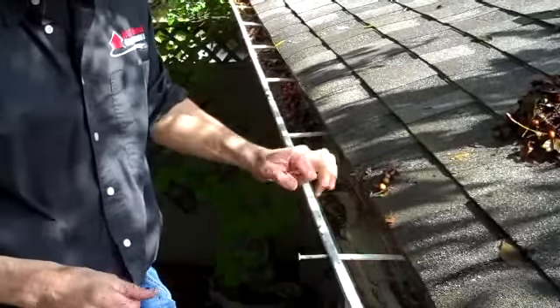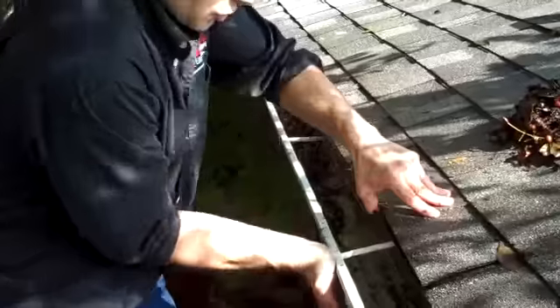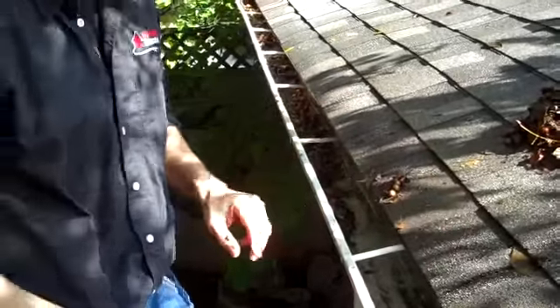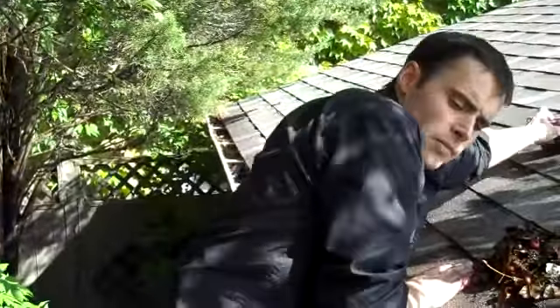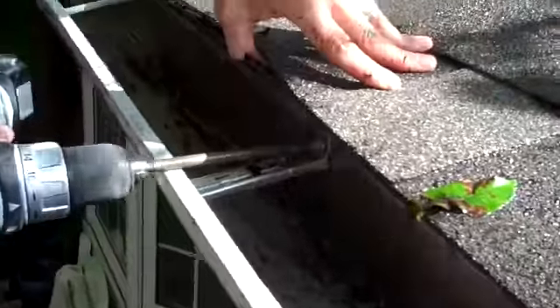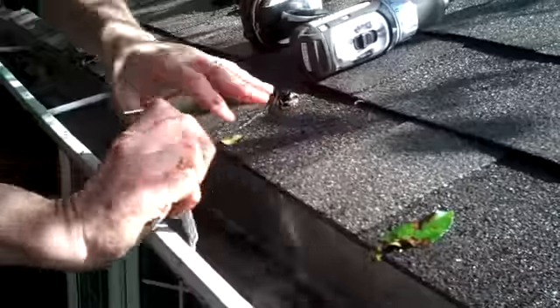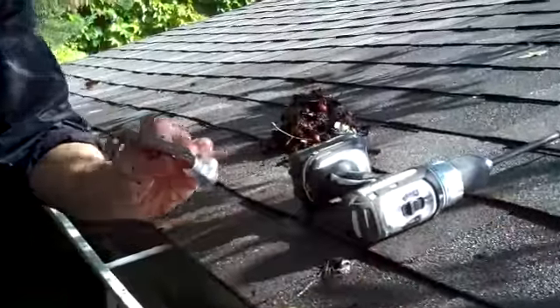So probably for the average homeowner, the best thing to do is just to leave these in place, drive them in as tight as they'll go, and then use what's called a hidden bracket — we just put one in earlier. I'll show this one again. It's basically a bracket.